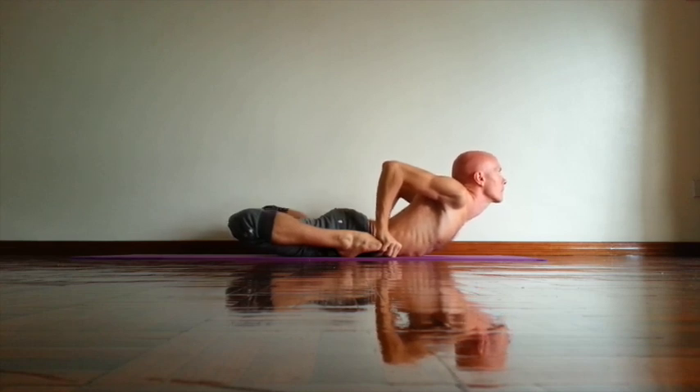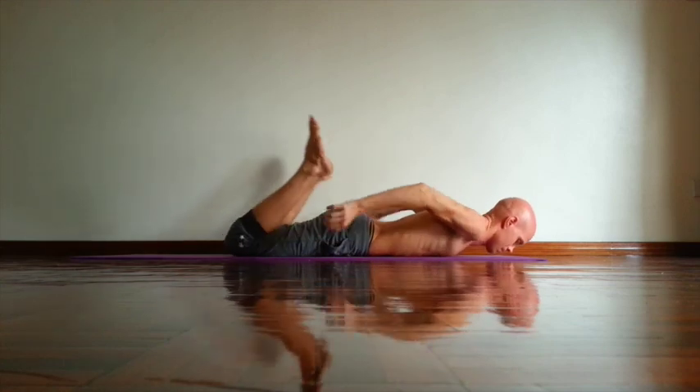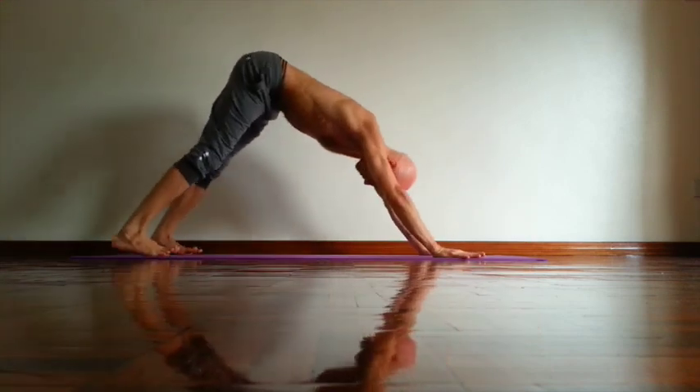Try to keep your lower back long. Still work with your lower back muscles. And exhale, release. Inhale. And exhale.